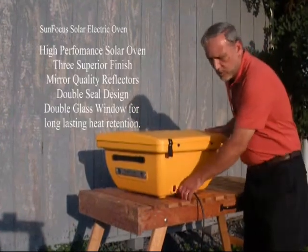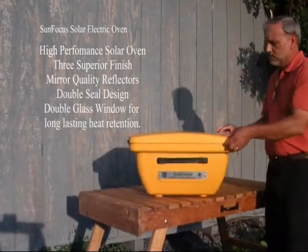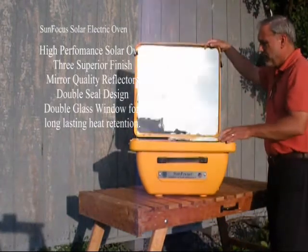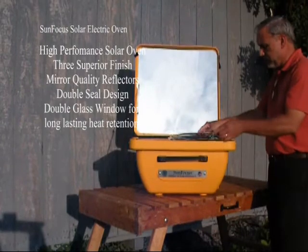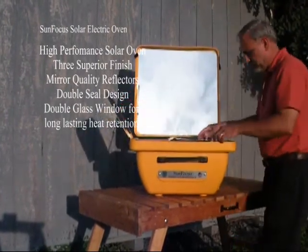But if you're into solar cooking, the SunFocus comes with three highly polished reflectors: a back reflector and two side reflectors.